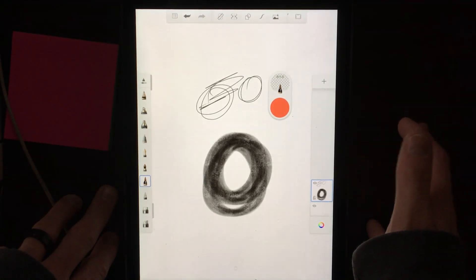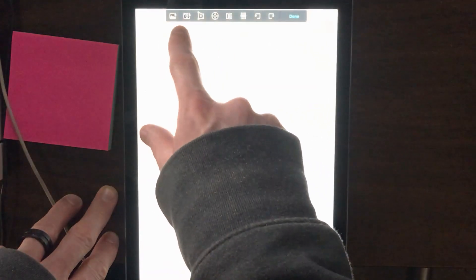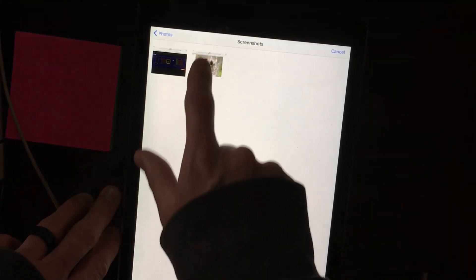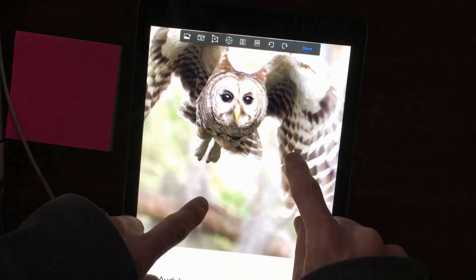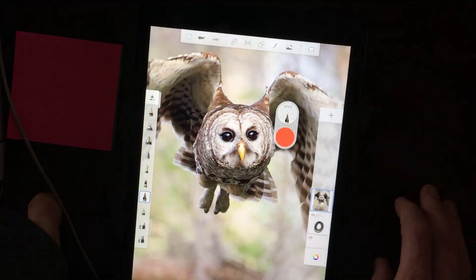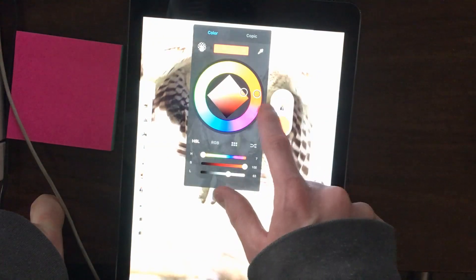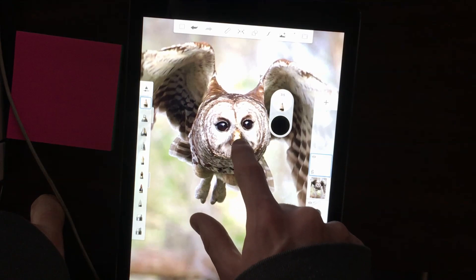Something else that is very useful: if you have a picture or a sketch that you want to trace, all you have to do is come up here to Add, and then you have all these import buttons for your pictures. Go into your screenshots, select a screenshot, adjust it any way you want, and hit Done. Now you have a picture that you can draw on, or if you add a new layer...